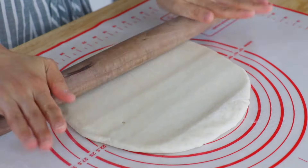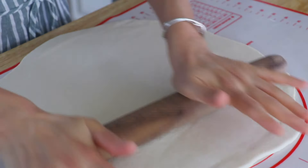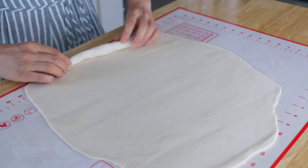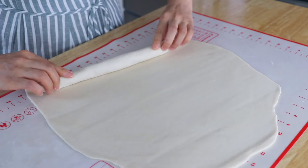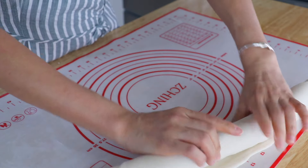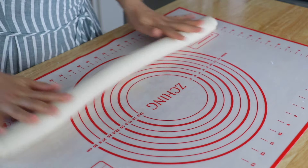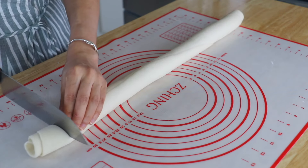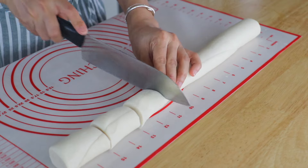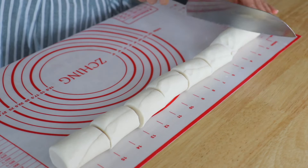We're going to use a rolling pin and roll it out until it becomes flat and round. Also roll the dough into a log. At this point, the dough is about 20 inches long. Cut off the 2 ends, then cut it into 8 equal pieces.